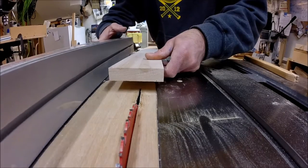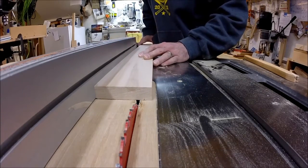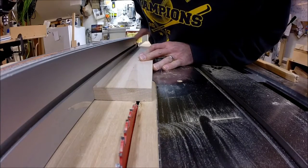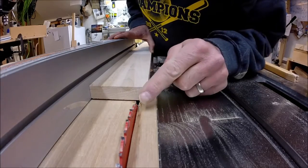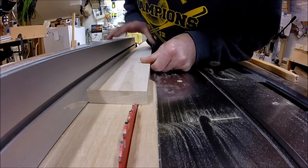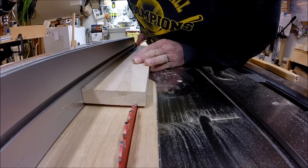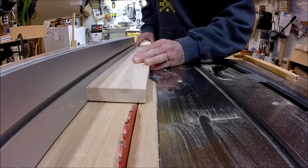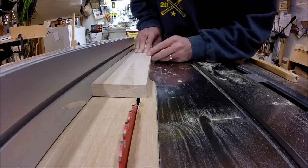You can see the mark on the edge of my board. I'm going to keep this against the edge of the fence and slide my board over to line it up with the saw blade. I'm just going to tap the fence until it hits that outside tooth. Getting accurate for a simple fence like this is just good practice to get into. I lock this down and now I can still keep my fence in place and still make a thin rip.